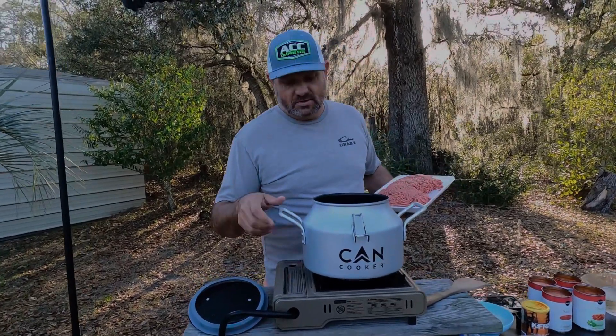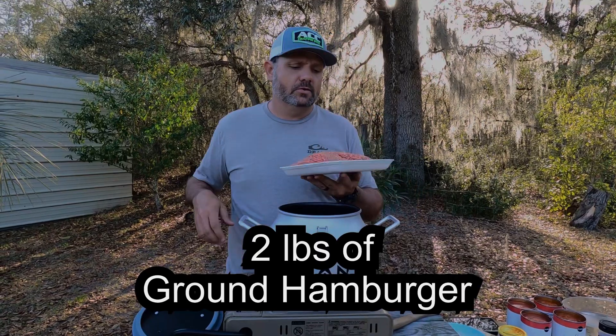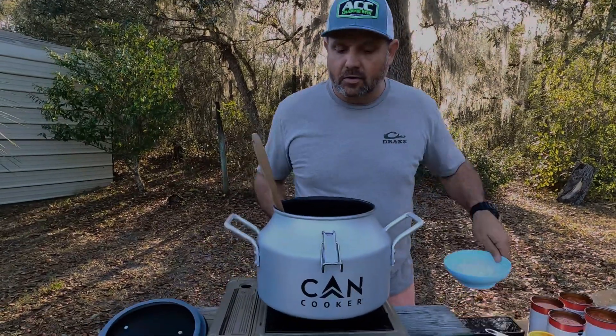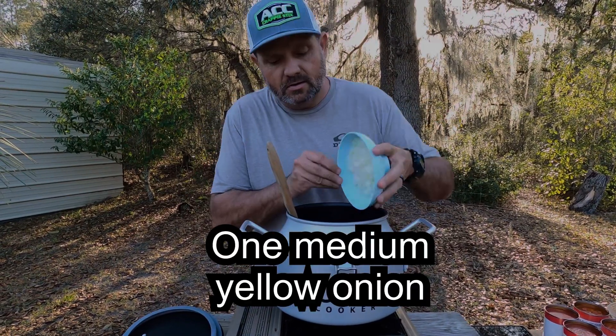Today we're going to cook some goulash in this can cooker — simple and easy, something you can throw together. About two to two and a half pounds of ground hamburger meat. After your hamburger meat starts to brown a little bit, cut up a small medium-sized yellow onion.